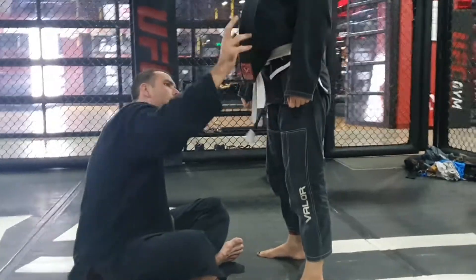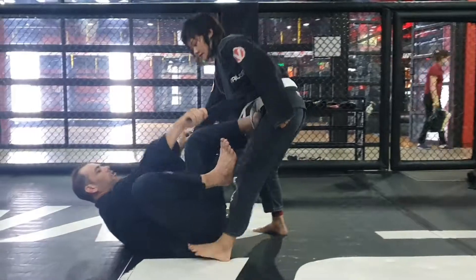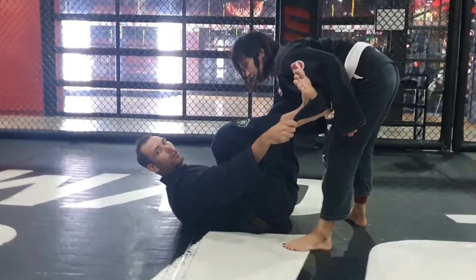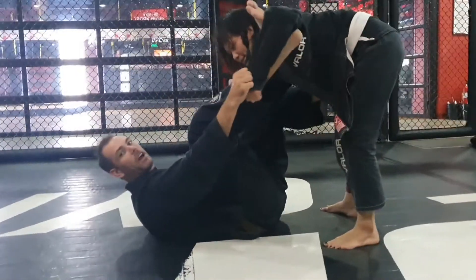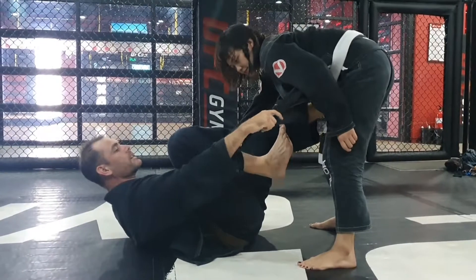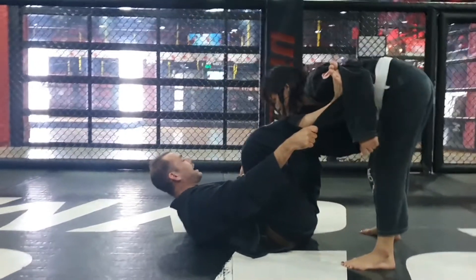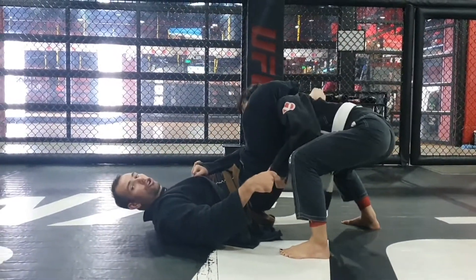We're going to work on the lapel. I put the lapel on the sleeve and I put the lapel here — it's exactly like a spider. But here, people expect the triangle. So what we're going to do: we're here, covering the arm, and we use that. If you bring that, I put my hand, yank on the knee, hook, and I get my triangle.